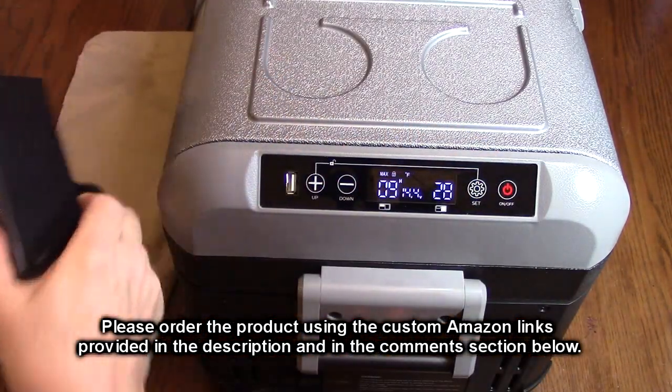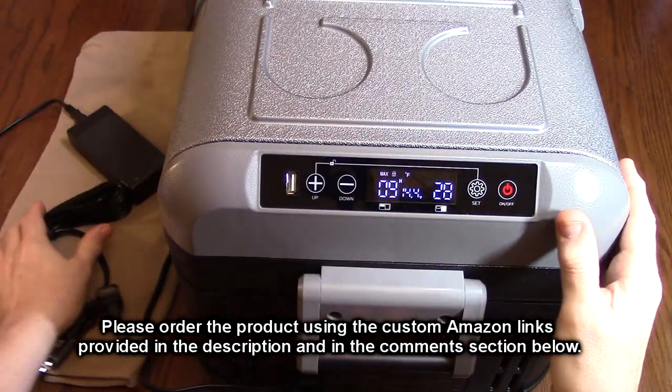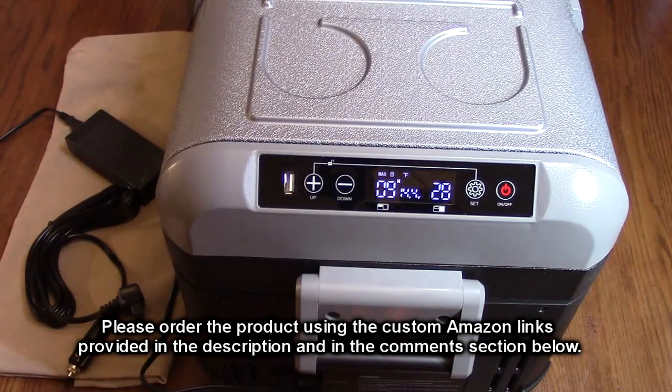There'll be an ordering link in the description — please use that link when you order to help support this channel. I hope this video review helped you with your buying decision. Thank you for watching.